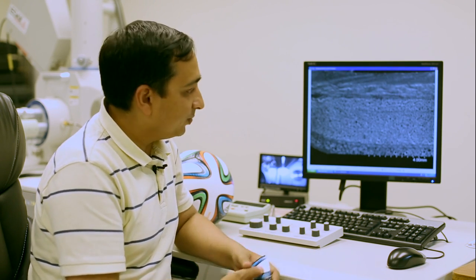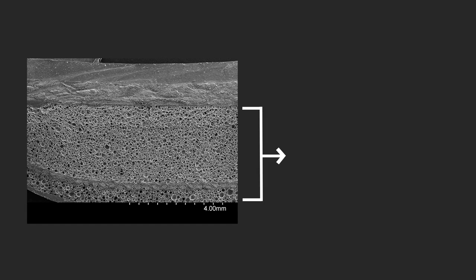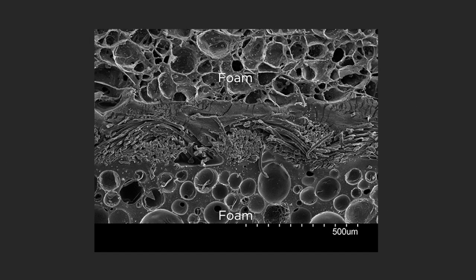Polyurethane does not absorb a lot of moisture, and it keeps the weight of the ball the same even in moist conditions. Looking closely at the layers, we can see the thick layer of foam and the thin layer of foam separated by the fiber reinforced layer.